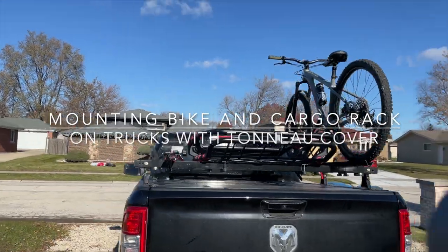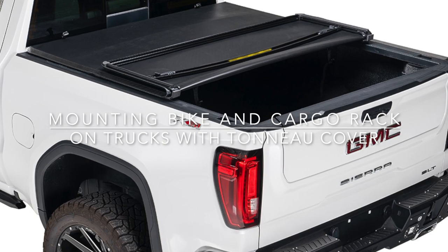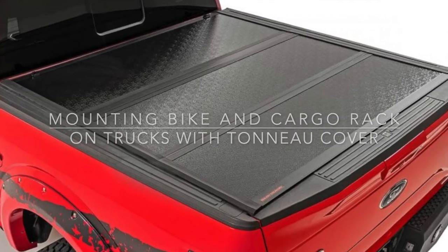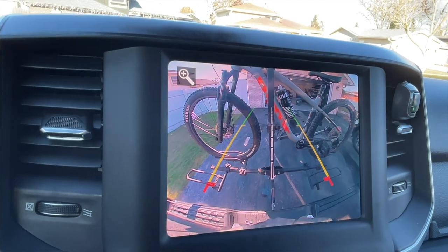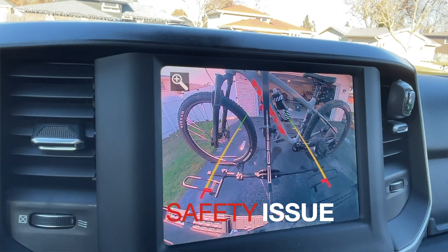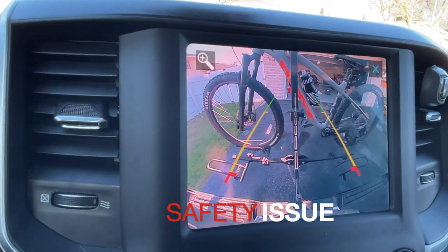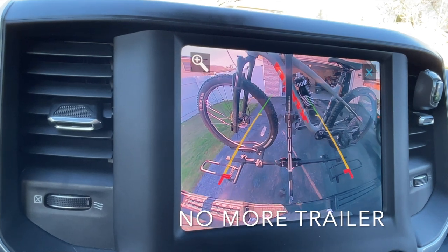Today's problem is mounting bicycle racks and a cargo rack on the back of your pickup truck, even if you have tonneau covers or bed covers. If you have one of those bike racks that mounts on your trailer hitch, I know you have this problem. They move a lot when you hit bumps, they're flimsy, they disable your backup camera, and you lose the ability to attach a trailer.